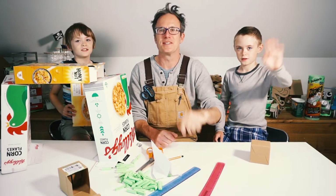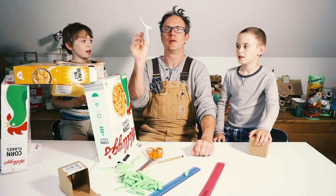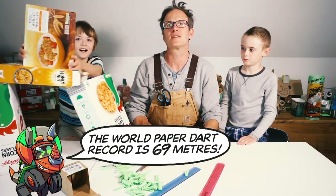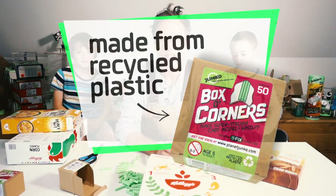Hello John Mortlers! This week we're going to make a paper airplane and we're going to use a cereal box. We're going to hold it together with Jfix corners. First of all we're going to make them and then we are going to test them.